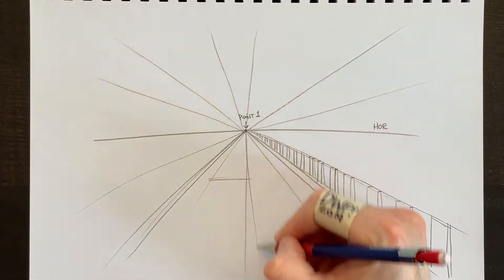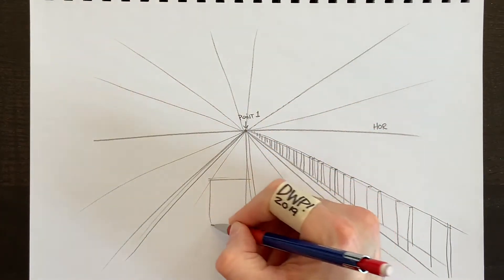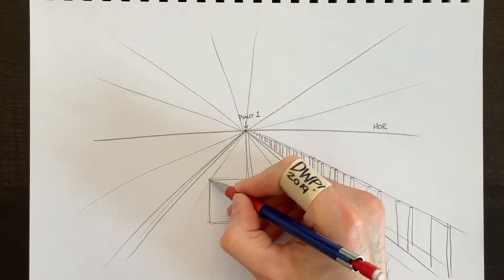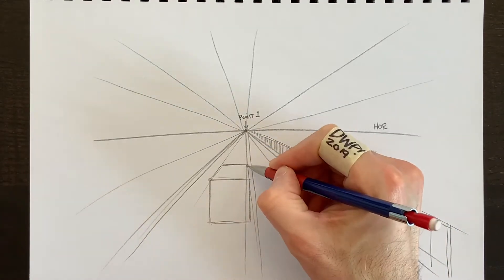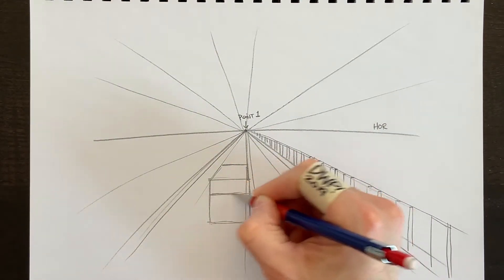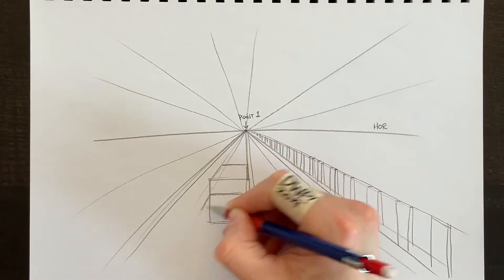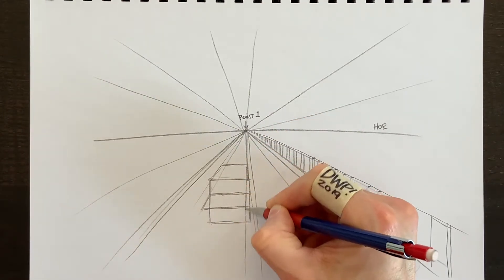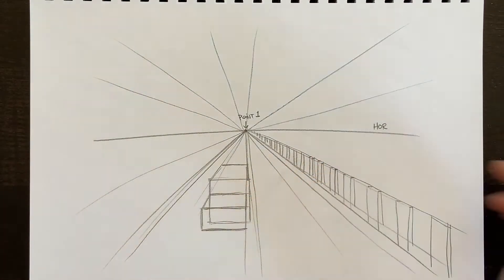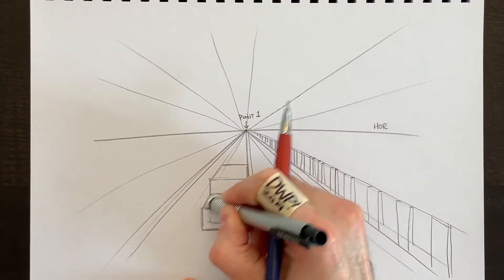If we were to draw a truck in this street, we need to imagine a cube or 3D rectangle. We draw the front of the truck, then the perspective lines follow all the way to my vanishing point. The cab at the front is another cube whose lines follow the perspective line — every top and bottom surface needs to follow the perspective lines. We'll erase the lines we don't need.